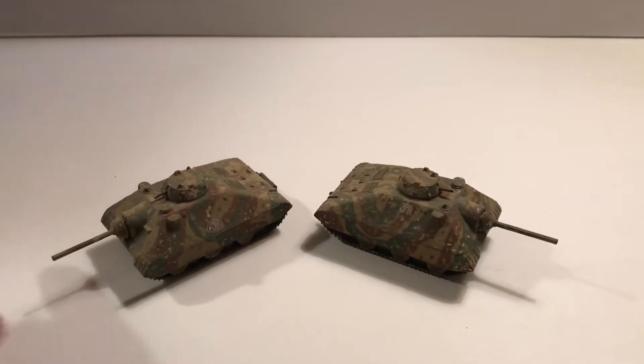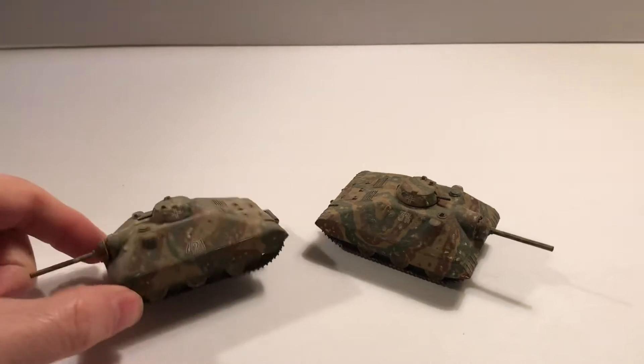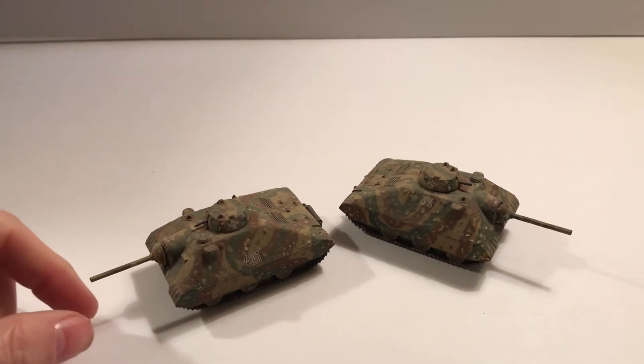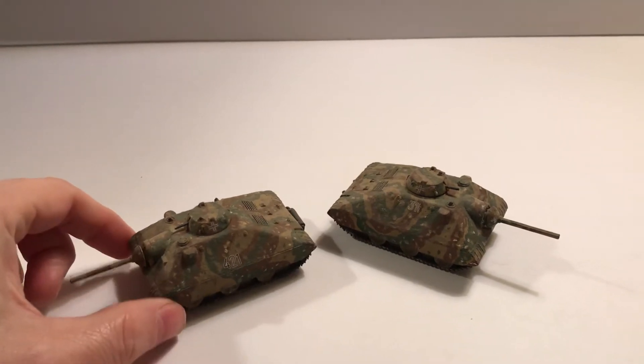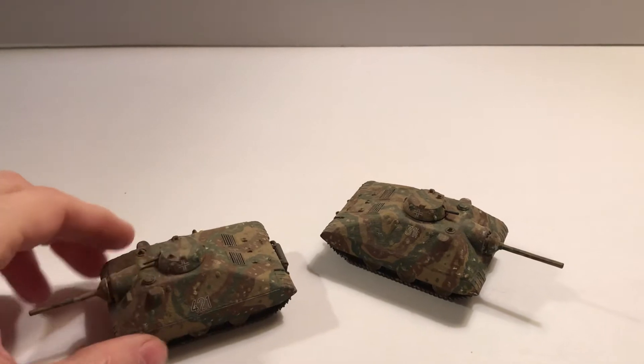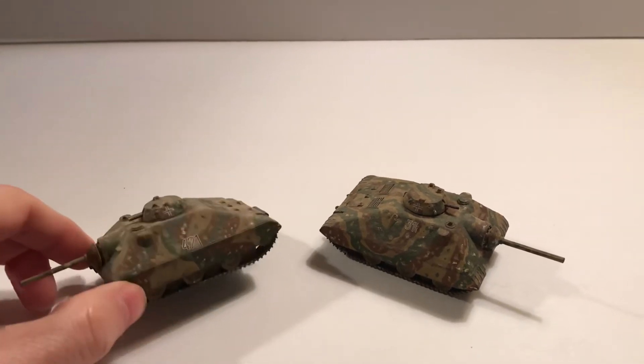It would be a very small replacement for the Hetzer-like vehicle. It would have the 75mm standard size, not the long gun on it. And then it had an all-around little open turret with a machine gun in it.